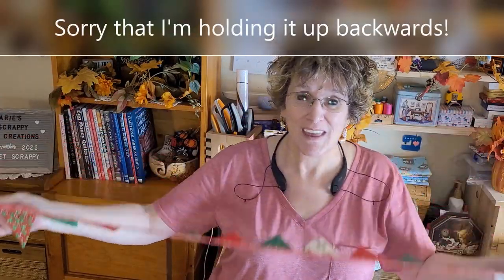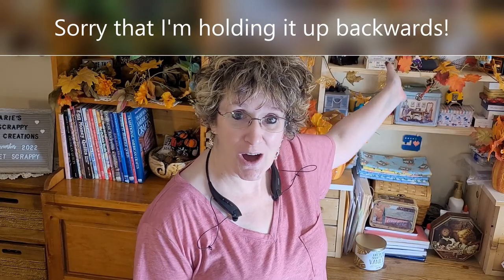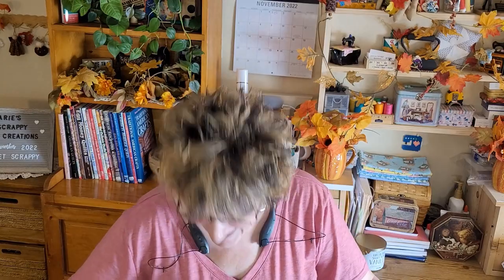My decor is all autumn, but Thanksgiving was two days ago, so now I need to switch over and decorate for Christmas. I've always wanted to make one of these. They're not difficult, so I thought everyone would love to make one — and I know you guys have the scraps or the charms to make this. It's charming! Okay, so this is what we're going to get busy with today.